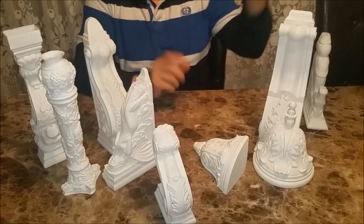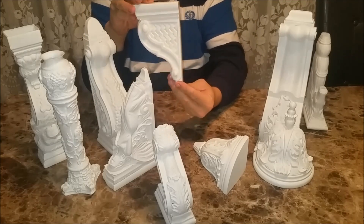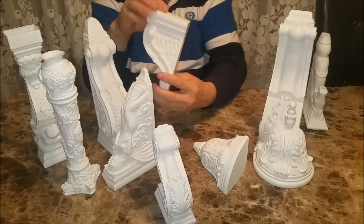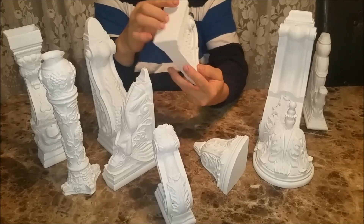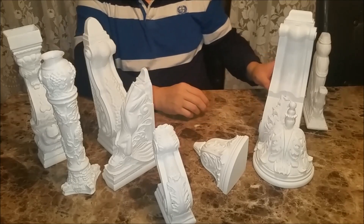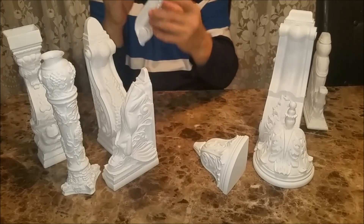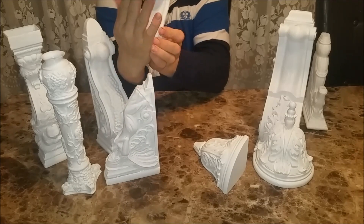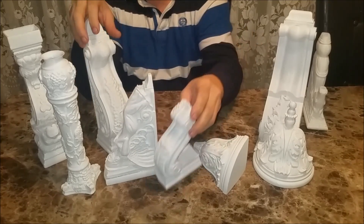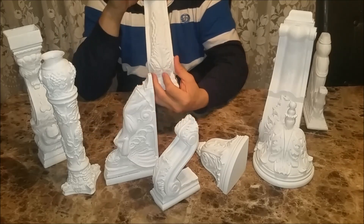We have a patterned corbel here, and the sizes can range — it could be this small or smaller, or it could be printed even bigger. Here's another decorative corbel for your wall with a leaf pattern on the front — this one has a great pattern.